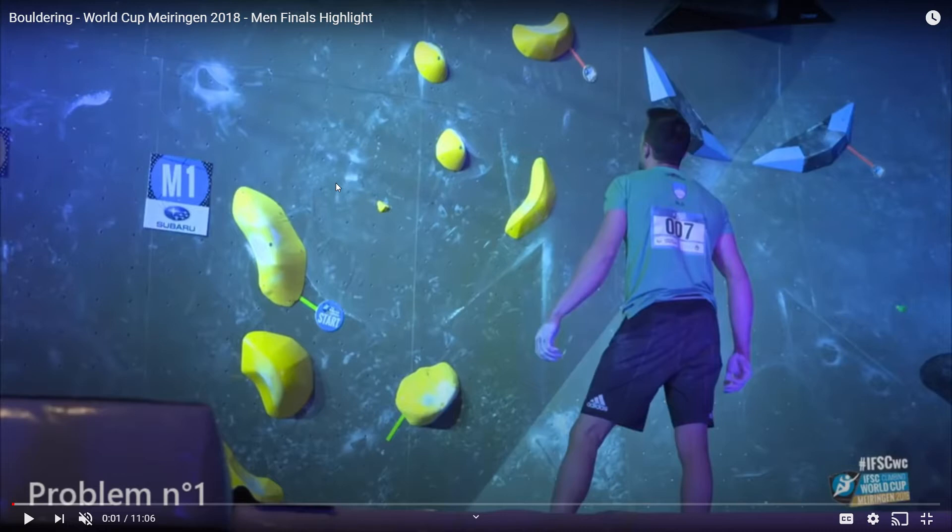You need to get the counter pressure, but gravity is fighting against you, and it's all about getting that counter pressure, especially on these kinds of overhangs. With slab, it's going to be a lot more gravity-based — slab being walls that are slanted at more than a 90-degree angle.